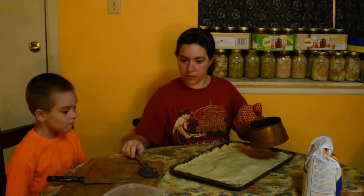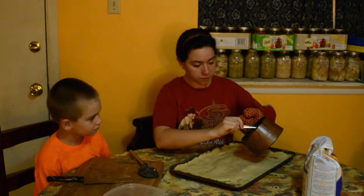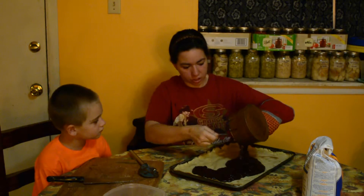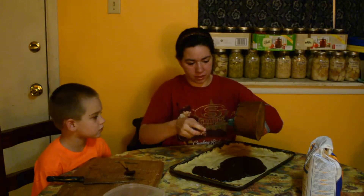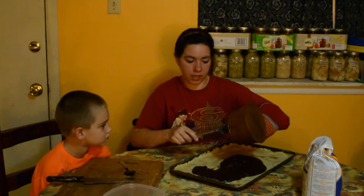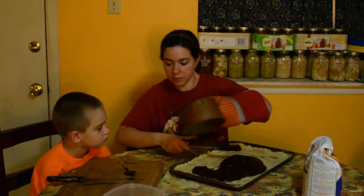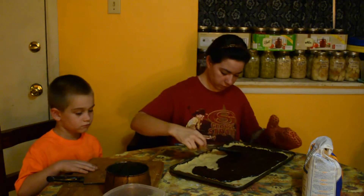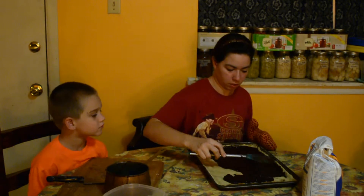We got the chocolate all melted — that is the second layer on top of the crust. We're just going to spread this around. The chocolate is one 12-ounce bag of semi-sweet chocolate chips, and about 4 blocks of chocolate bark that you can melt and use for making candies. There's also a couple tablespoons of butter that helped it melt better, using a double boiler. We're going to spread this evenly, and then as soon as it's spread we're going to put the nuts on top so they'll stick to it.